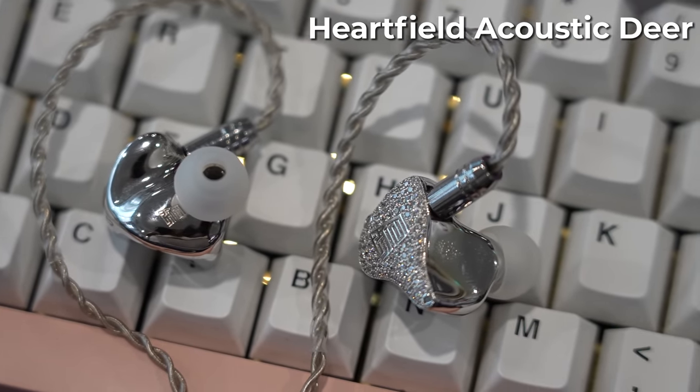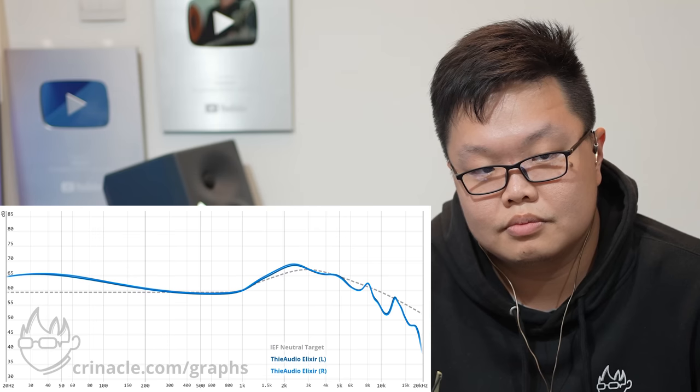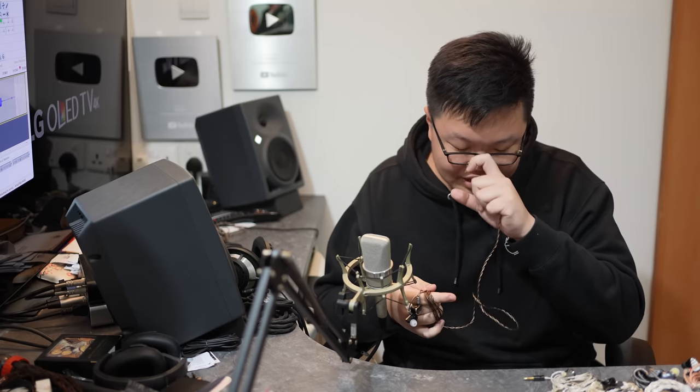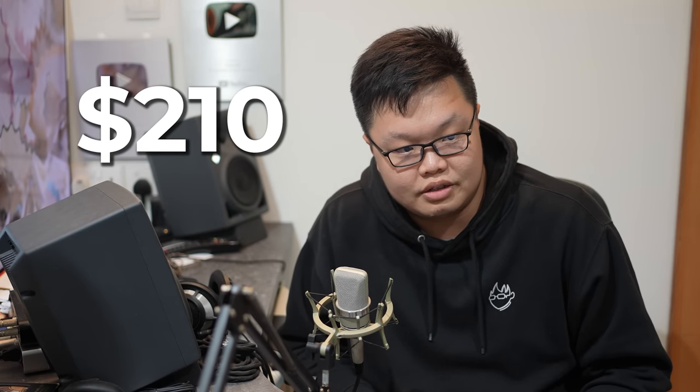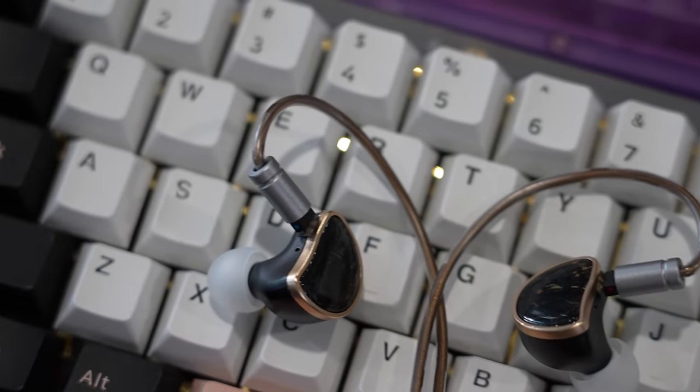Next is the Thea Audio Elixir, which is quite hyped right now. I like it — I approve — five out of five. It's slightly honky, slightly nasal, but overall a pretty well-tuned set. Price-wise, I expected it to be cheaper — it's $210. At $200 I think it may be overplaying its hand a little. With the Kato existing at that price range, this kind of gets outperformed.